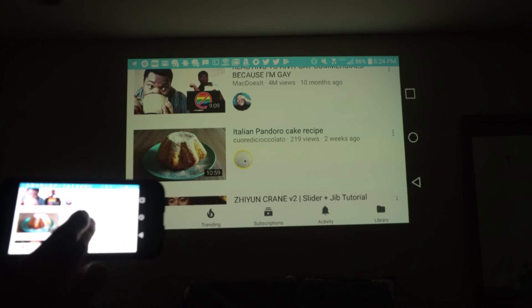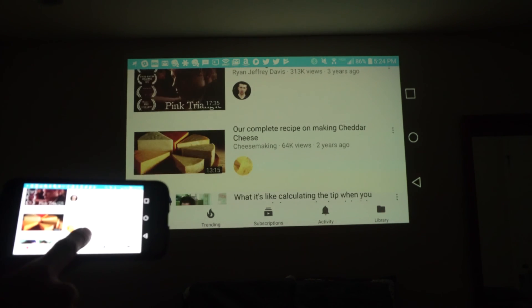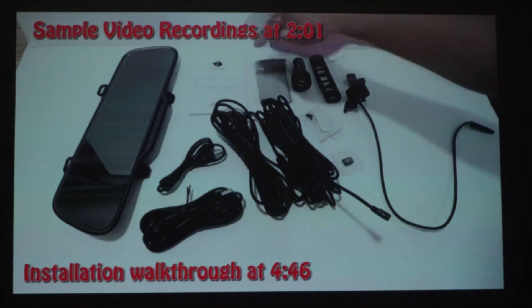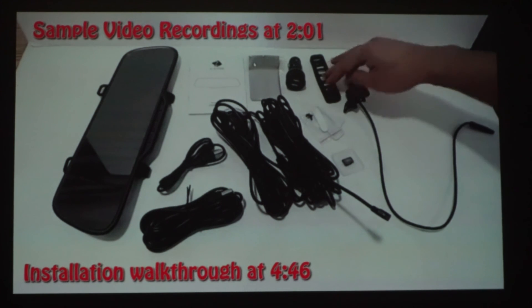Overall, the projector creates a really nice image even at large dimensions with a 100 to 120 inch diagonal. Just note that you'll get the best resolution and brightness at 50 inches and under. The projector works extremely well as a streaming video player and when paired with a Bluetooth home theater system makes for a pretty awesome movie night or gaming experience.